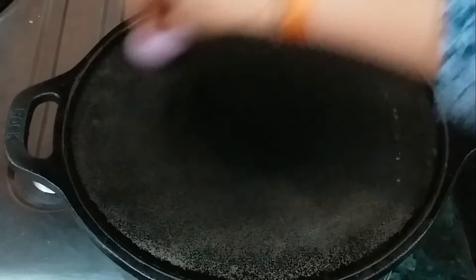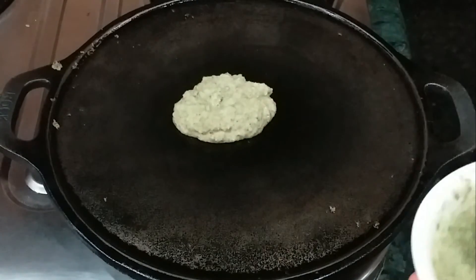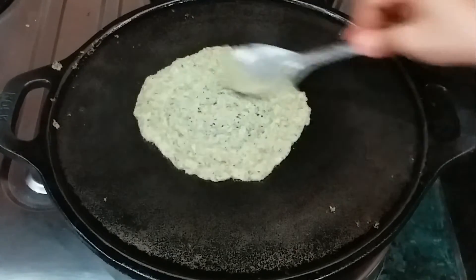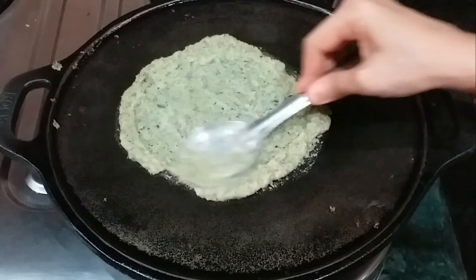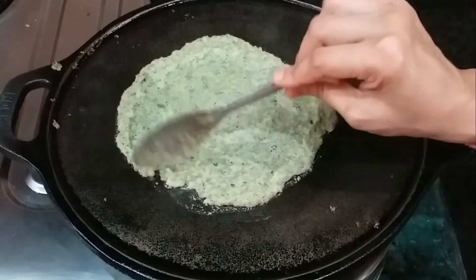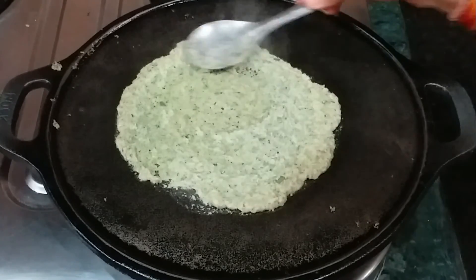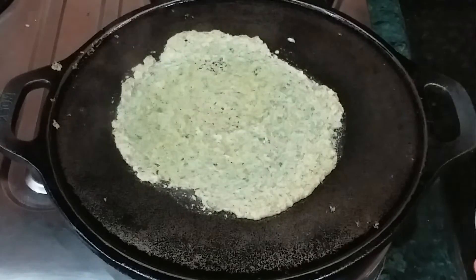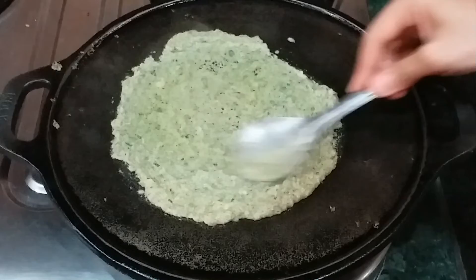We add water to cool down the temperature of the pan slightly. Then we will pour the batter onto the pan and spread it. I am making it medium-sized; you can make it small or oval shape, whatever you prefer. One important thing — we need to press it well into the corners. Fill it while the pan is warm because if it gets too hot, the batter will stick and become difficult to handle.